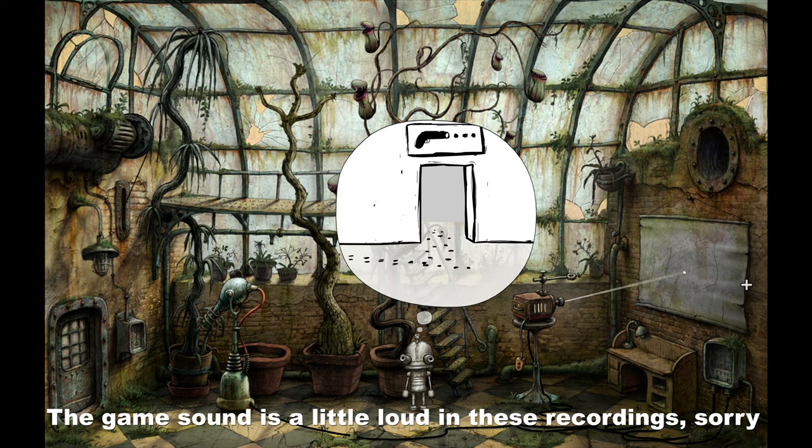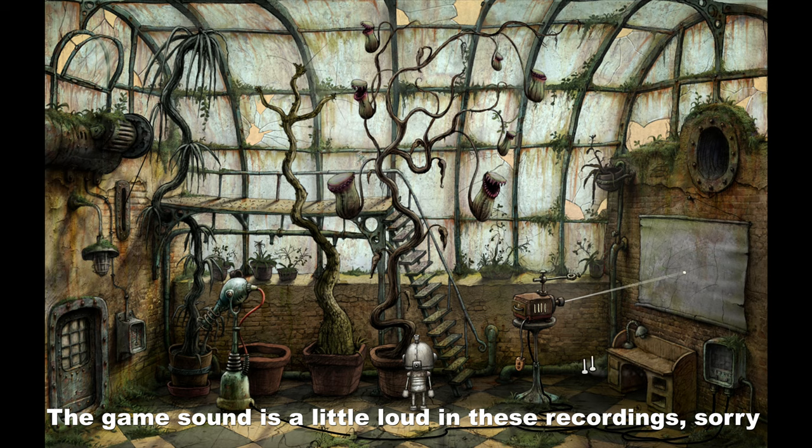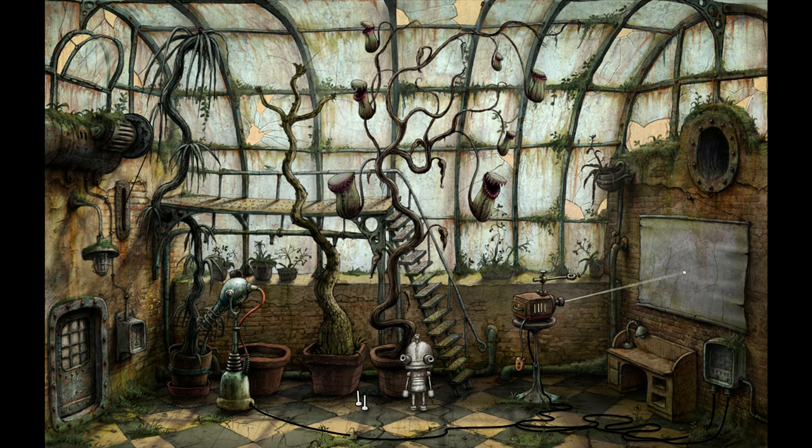What's up everybody and welcome back to my Machinarium let's play. This time I'm recording a little bit earlier in the day — 12:30 in the afternoon instead of 2am after a long day of being tired.